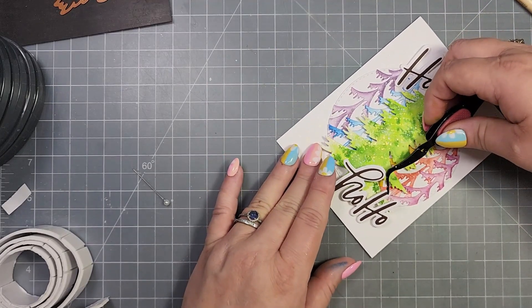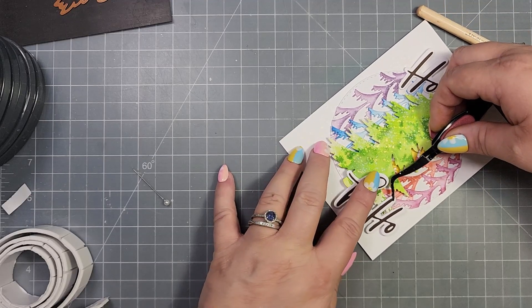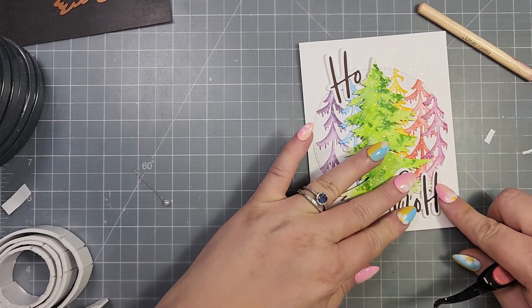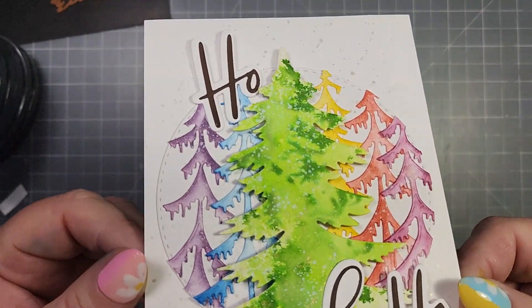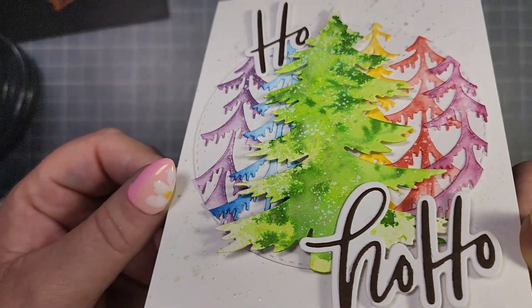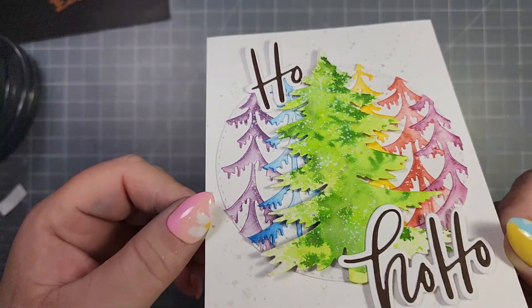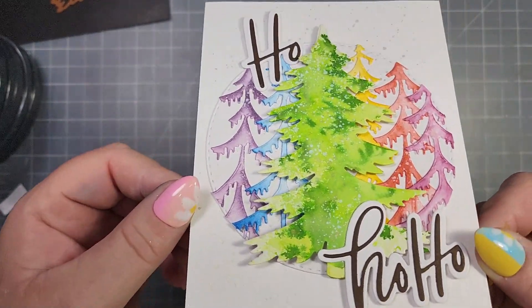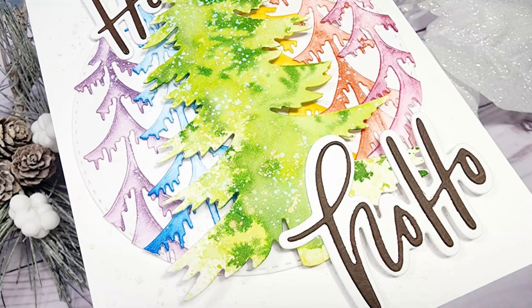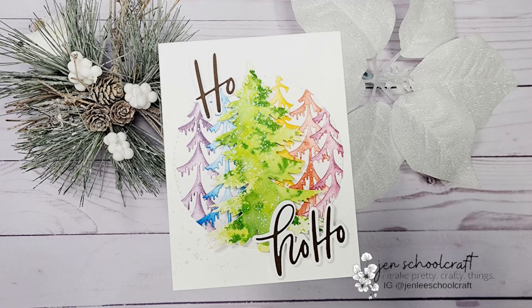I almost forgot to mention that this is a collaboration — if you click the link in the description or my title that will take you to everybody in the collaboration. You can also go to Crafty Al's YouTube channel where she will have everybody's video links. If you are inspired by this collaboration, you can use the hashtag 'I was oh so inspired' to share your beautiful creations.